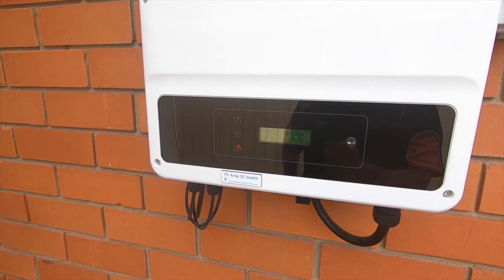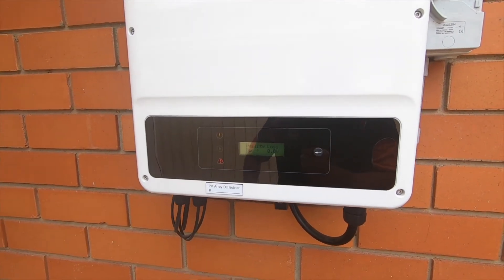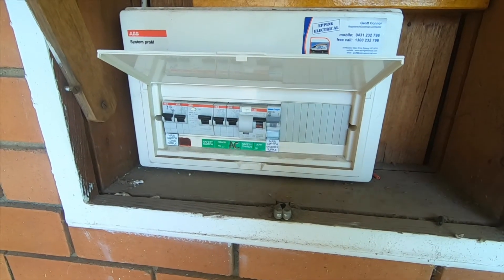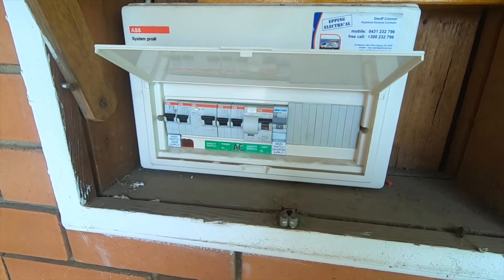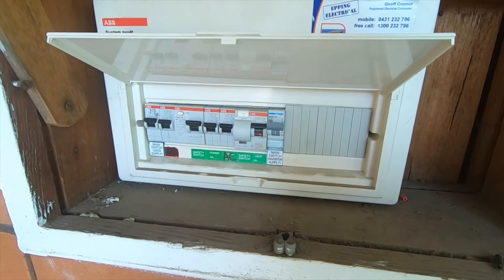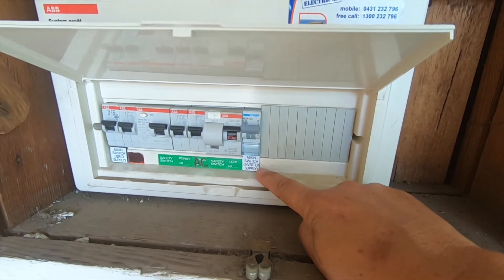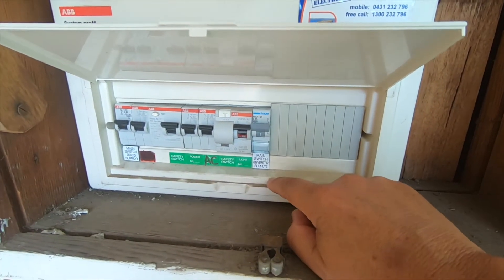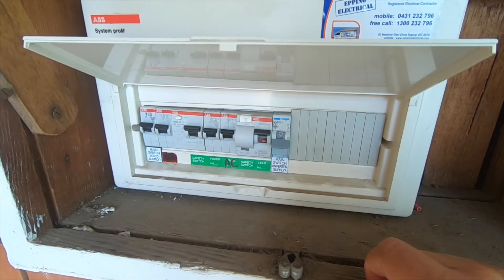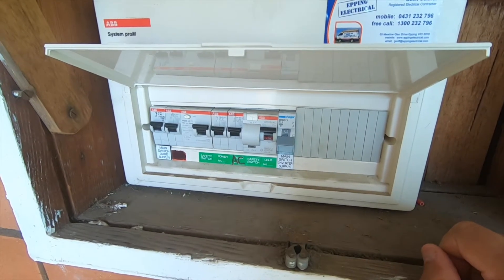And that's basically it. To turn everything on again, it's basically the opposite. Here we are now looking at our electric box at the front of the house — basically all our fuses. We have here the main switch for the inverter supply, so you can also switch that down. So basically our inverter is switched off, our main switch is off as well.